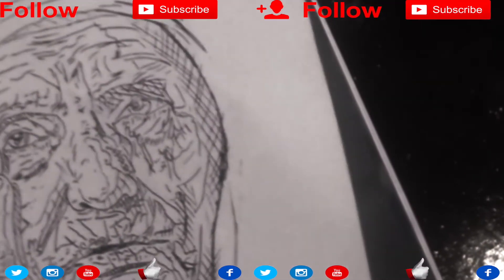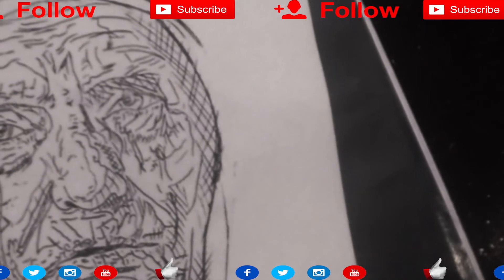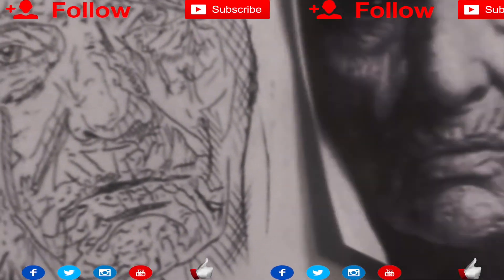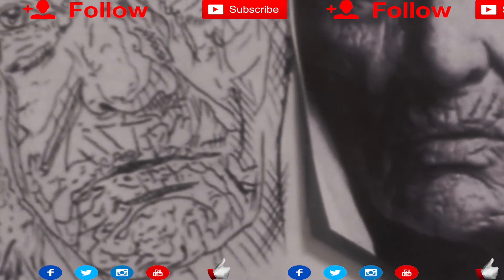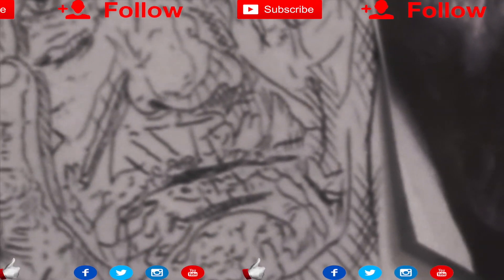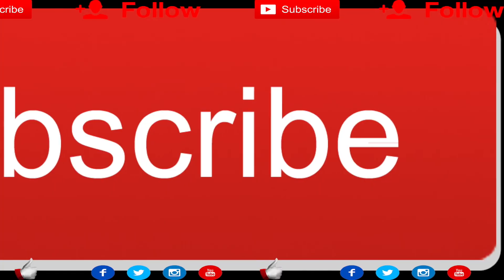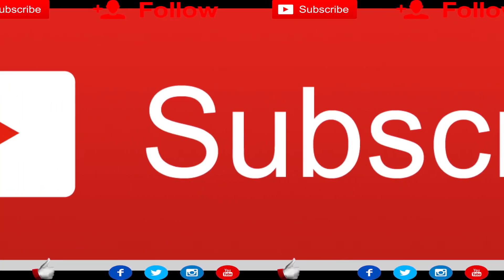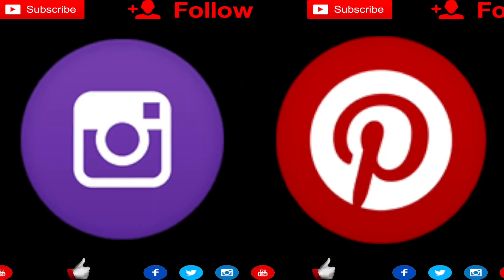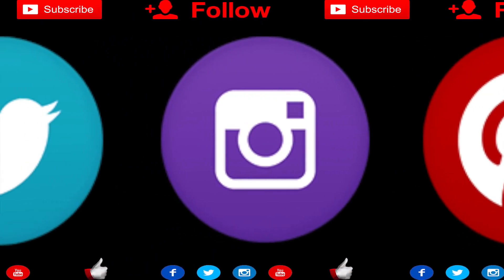Check my next video or my last video — it's exactly what we're talking about right now. This tattoo piece, I put it on fake skin. Just check it out, don't worry, be happy.